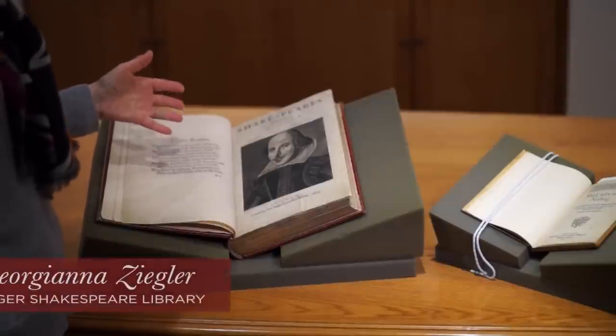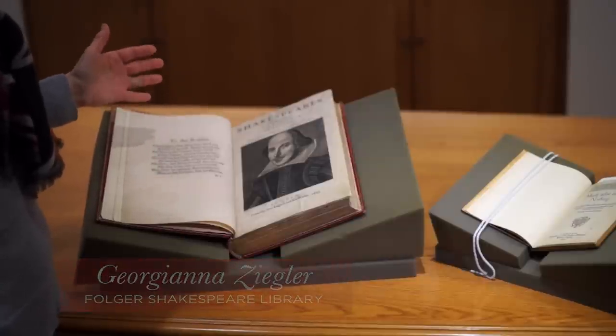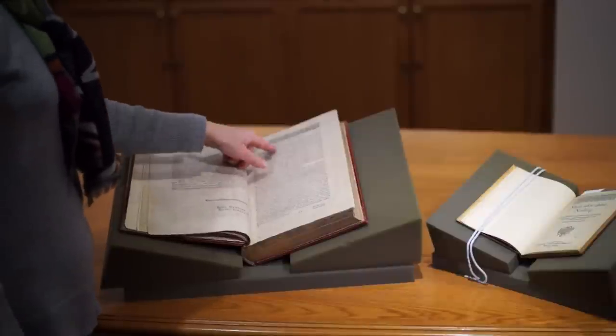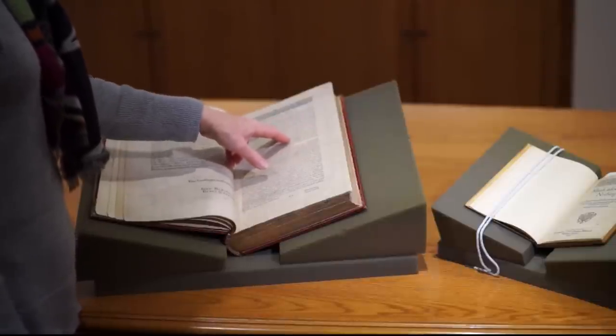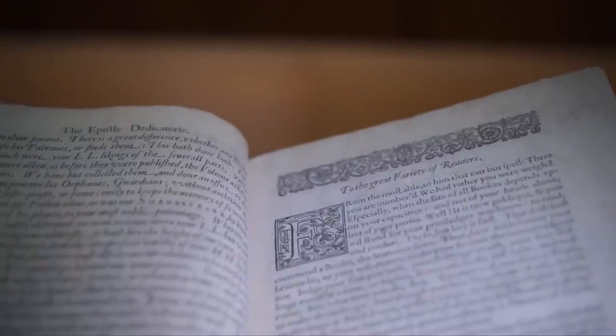This is a copy of the first folio. The Folger Library has 82 copies of this very special book. It was the first attempt to collect Shakespeare's plays. It was printed in 1623 — he died in 1616. In the front of the first folio, one of the early pages, is a letter that nobody ever reads. It's addressed to the great variety of readers, which in fact includes all of us, anybody who happens to read this book. They say: 'It's now public, and you will stand for your privileges, we know, to read and censure. Do so, but buy it first. That doth best commend a book,' the stationer says.